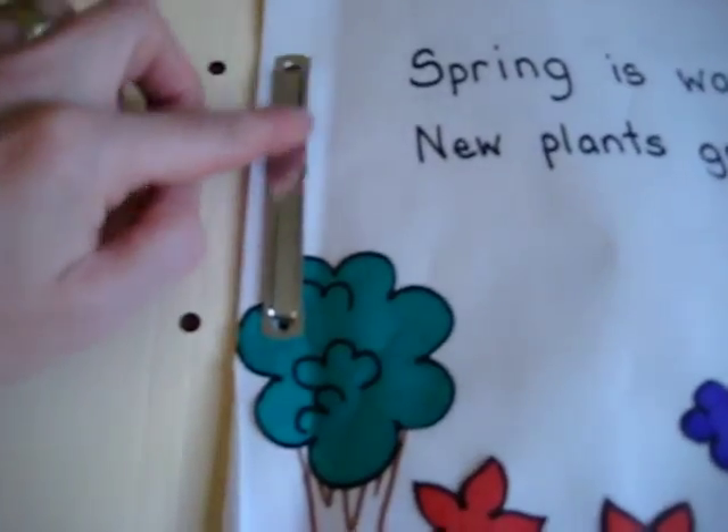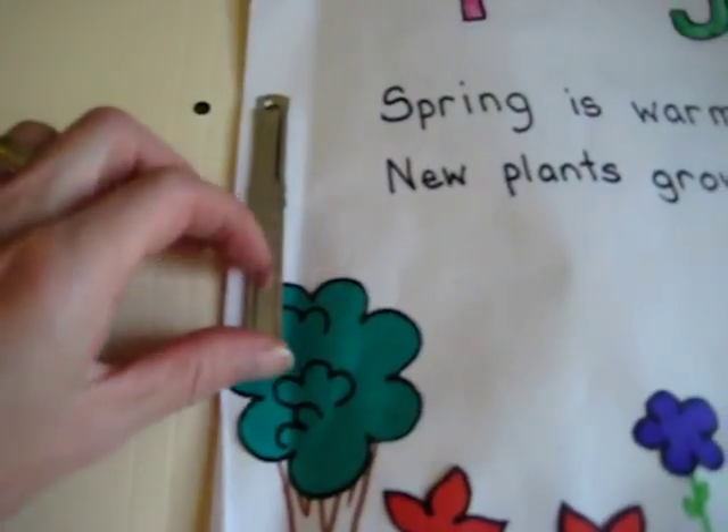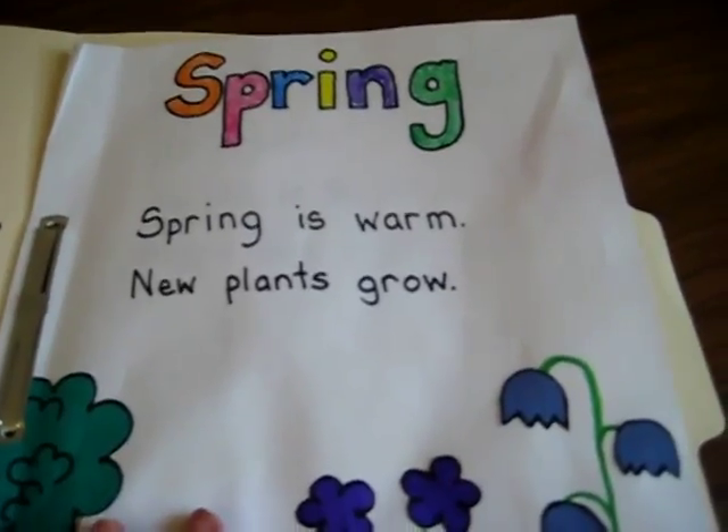Here's our little folder all about spring. During our spring season we did a few of these activities and afterwards I put it all together in a file folder. I punch holes and — I'm not sure what these are called, but you can find these at any stationery store. It keeps our papers very nicely together so that we can review all the work that we've done.